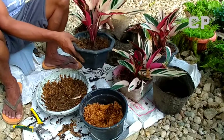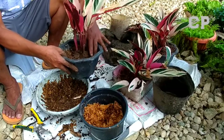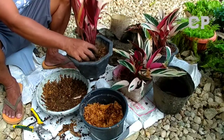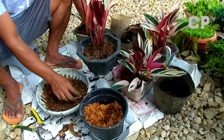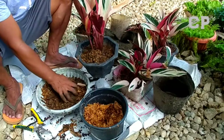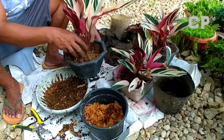So it's not planted too deep — similar to how I handled the others — so that when it produces branches, they can come out easily. The main stem and branches are accessible.